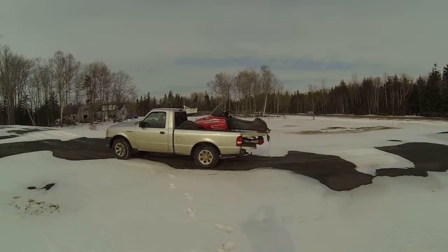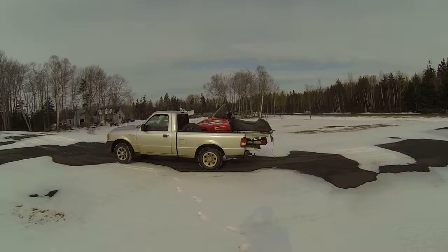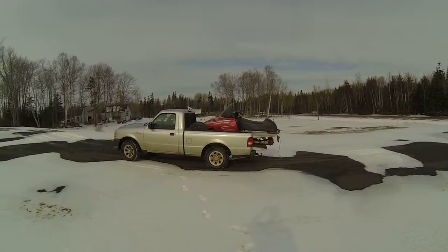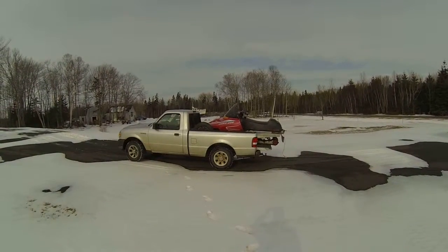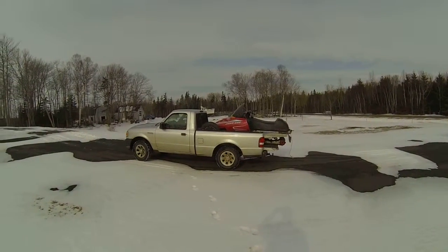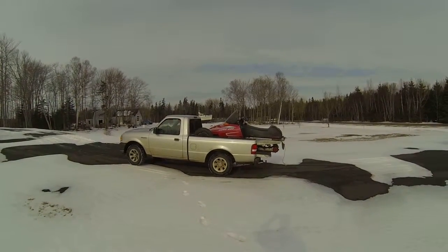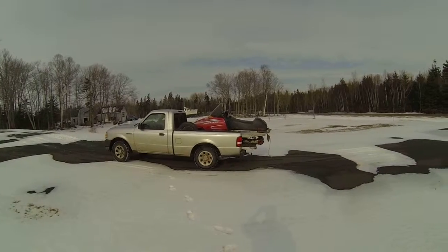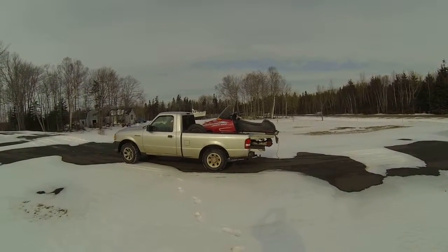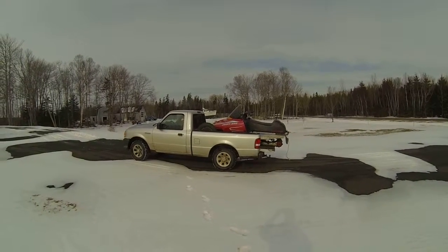I had a follow and subscribe to my channel yesterday — Chad Stone from up in Labrador. He just started making videos too and I think he's gonna have a real good channel. I like his videos. His last video Sunday was making rabbit burgers. Anyway, it's February the third, Monday, and me and Bob were gonna go to the woods and cut some firewood.